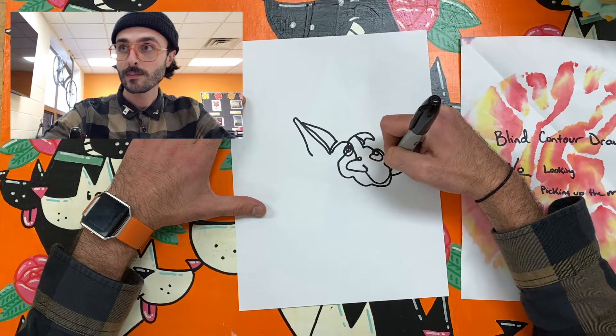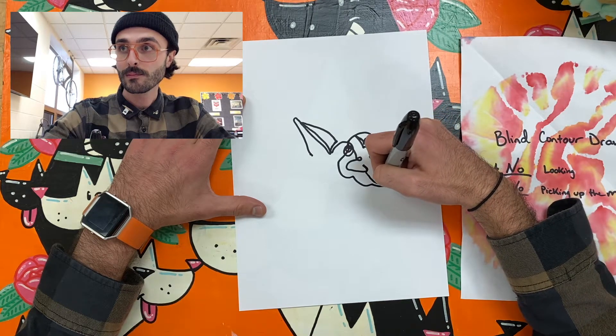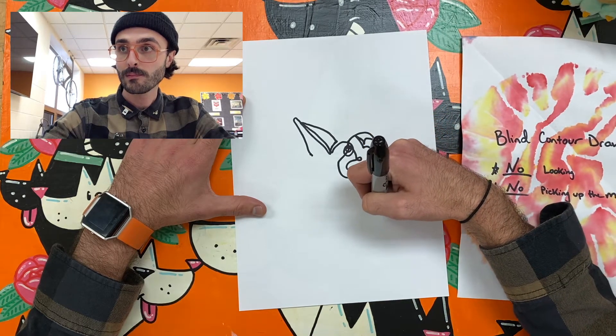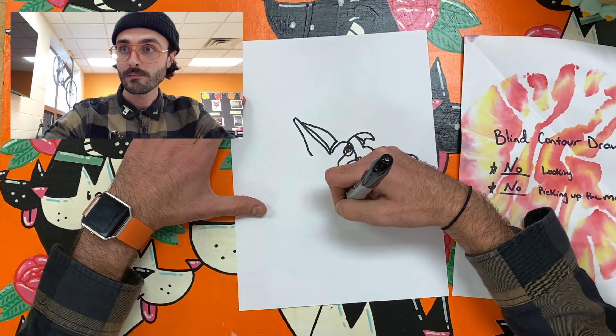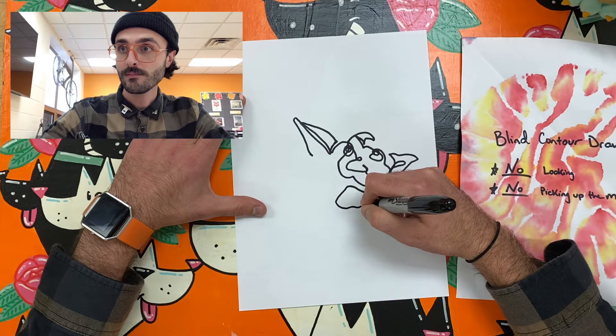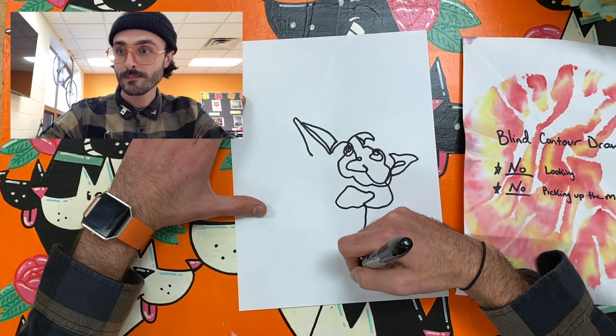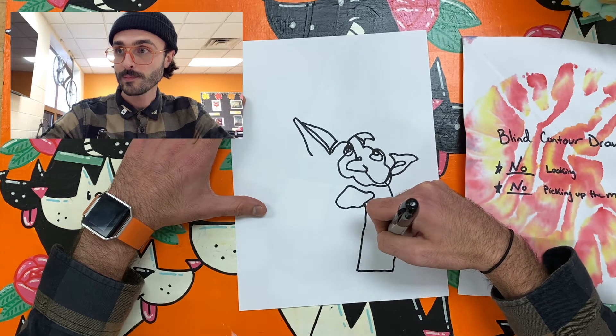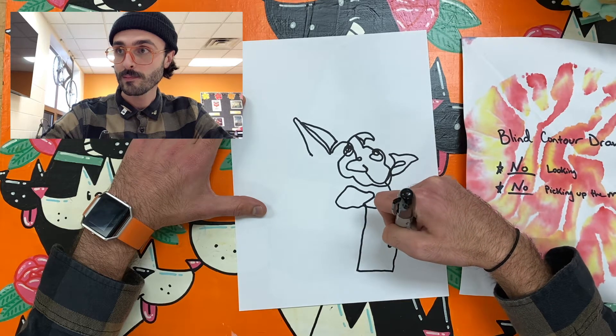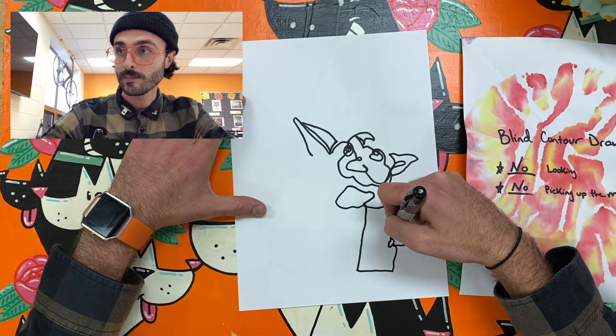This is a real-time drawing. It has not been sped up or slowed down in any way. Notice how I start at one ear and just draw every line that I can see. I jump from ear to head to eyes to mouth and further, all without picking up my Sharpie at all. If I can do this, I believe that you can too.